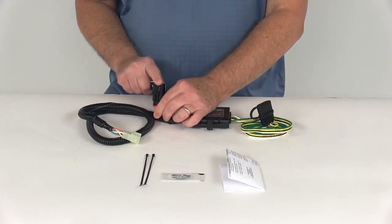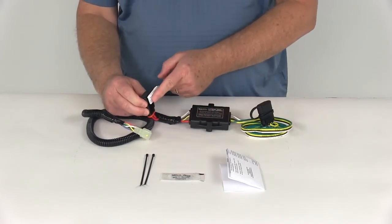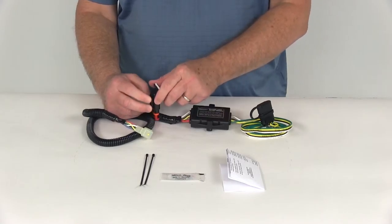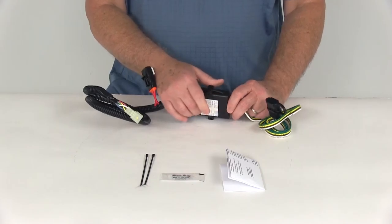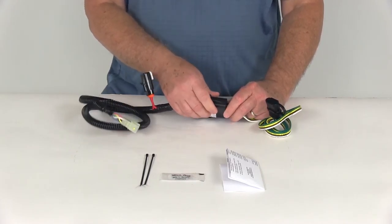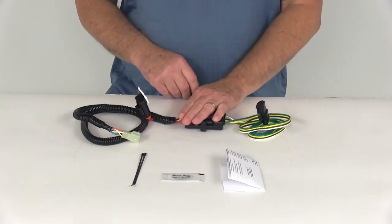You want to make sure there is an inline fuse holder with the 10-amp fuse in it. There's a piece of double-sided tape on the fuse holder so you want to attach it so it doesn't move around. Same way with the converter — there's double-sided tape on it to attach it to a nice flat surface, and you can even use the included zip ties to help hold it into place.